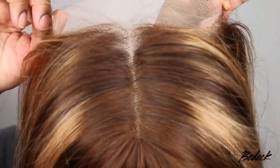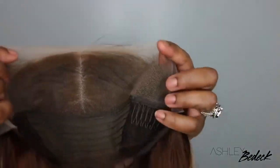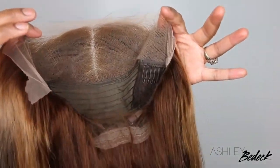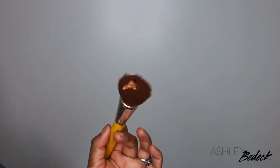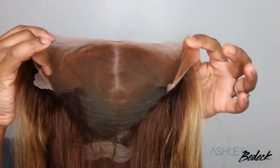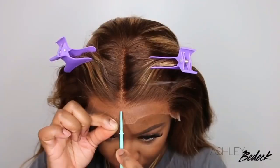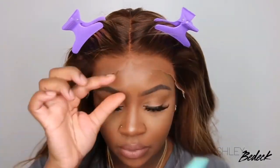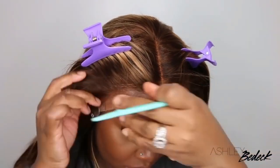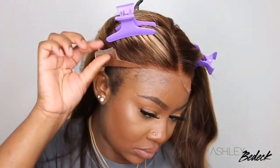I noticed that this wig does not match my complexion along the hairline, so I'm going to do my quick and easy lace tint hack. I love to use a foundation that is the color of my complexion — I'll have the one I like linked in the description box. I use about three or four pumps and buff it into the lace, then blow dry that to help it set so it doesn't transfer all over my hair and wig cap. Now the lace blends with my complexion even better.